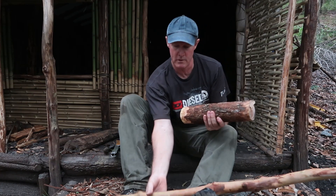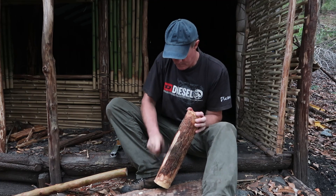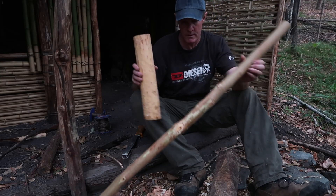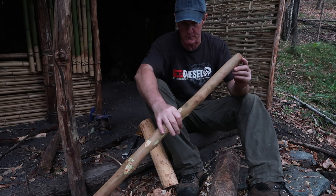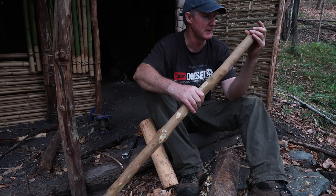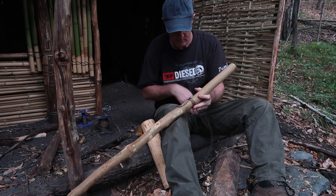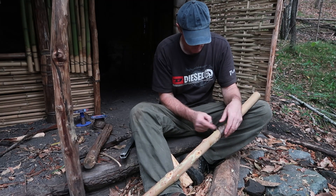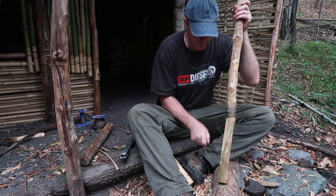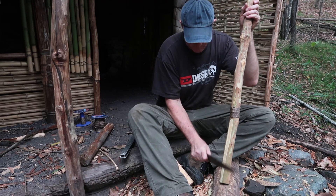I've collected two bits of wood. This is going to be my handle and this is going to be the head. I've got those cleaned up. I'm going to lash maybe there, because I've got to split this pole for the next stage. I'm just going to take the bark off of that end part so that when I go to lash it, I don't have to worry about it getting loose from the bark drying out.